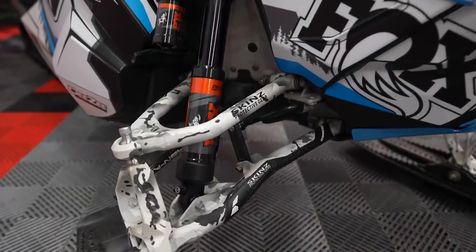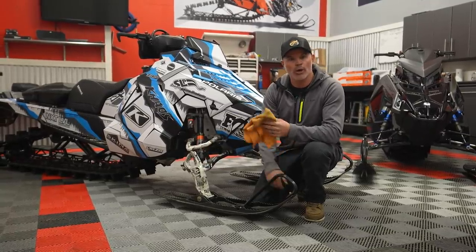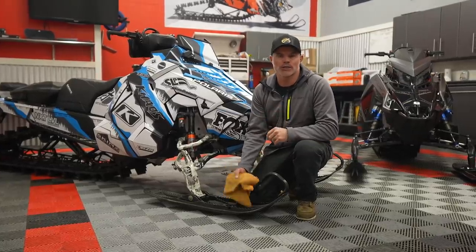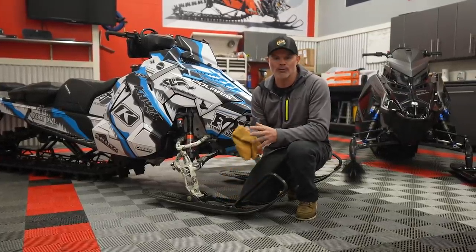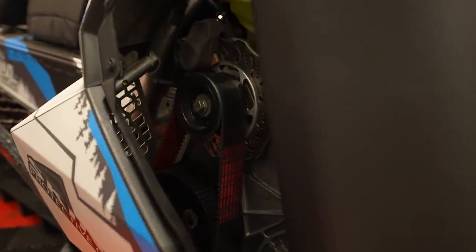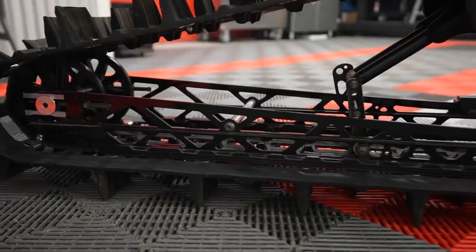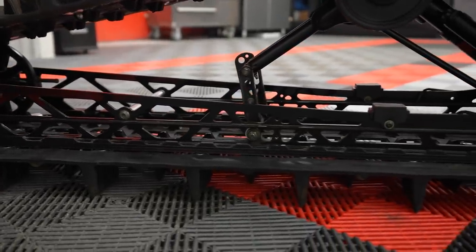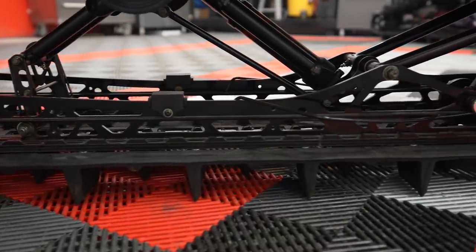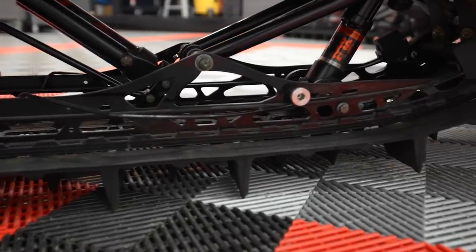Visual inspection of the front end: go through every nut and bolt, look for stress cracks in and around the shock area, check the shocks themselves, put that shock pressure right back up to spec. Also look at your belt drive, check for exhaust leaks, check your antifreeze level. Moving back on the snowmobile, look at your track and your hi-fax. Tip the sled over to visually inspect the hi-fax — you might start your season with hi-fax that are nearly gone. Preseason is the perfect time to do that.